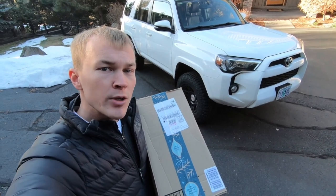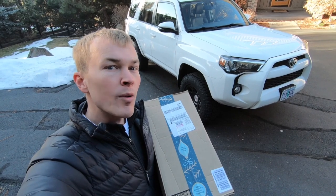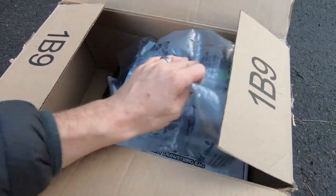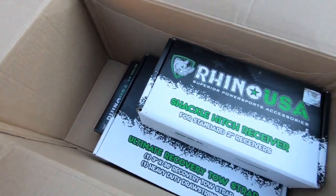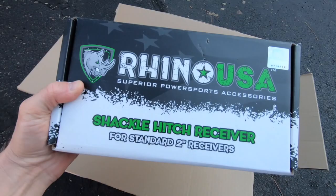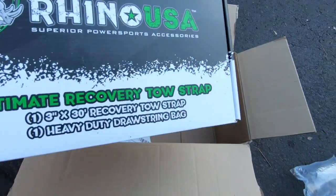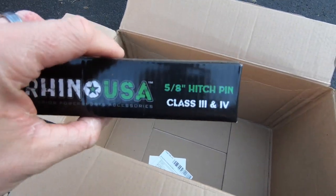I just got this package with a couple new accessories for my 2017 Toyota 4Runner. Let's open up the box and take a look at what we got. Rhino USA — you'll see we've got three boxes in here: a shackle hitch receiver, the ultimate recovery tow strap, and a 5 and 1/8 inch hitch pin.